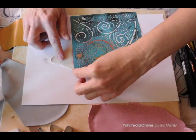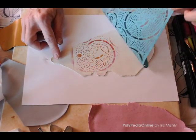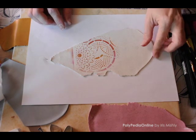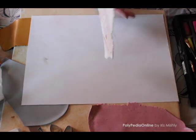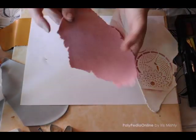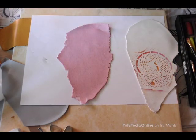Here I used pink. When finished, peel off the stencil and you can see the pattern on the clay. Repeat this with all your chosen colors and clay. You can use the same stencil or a different one.